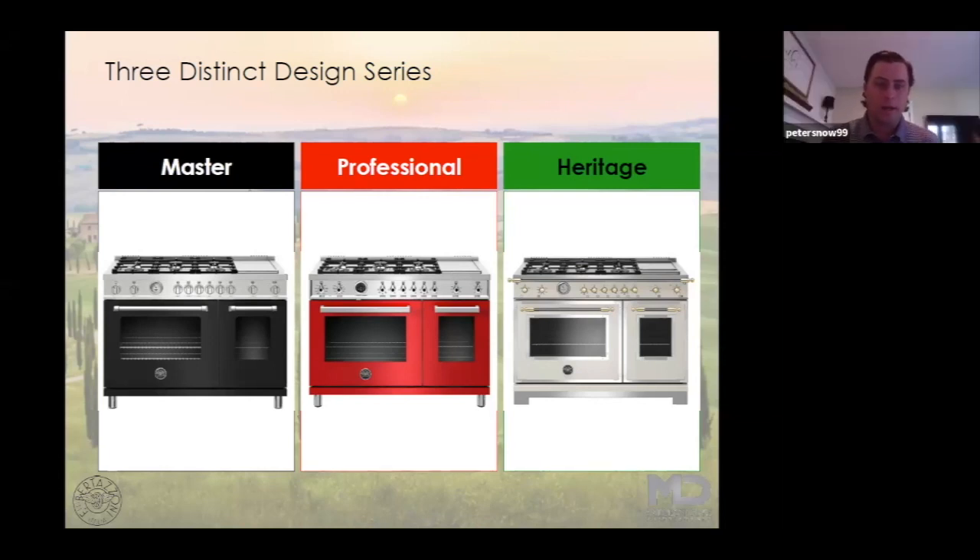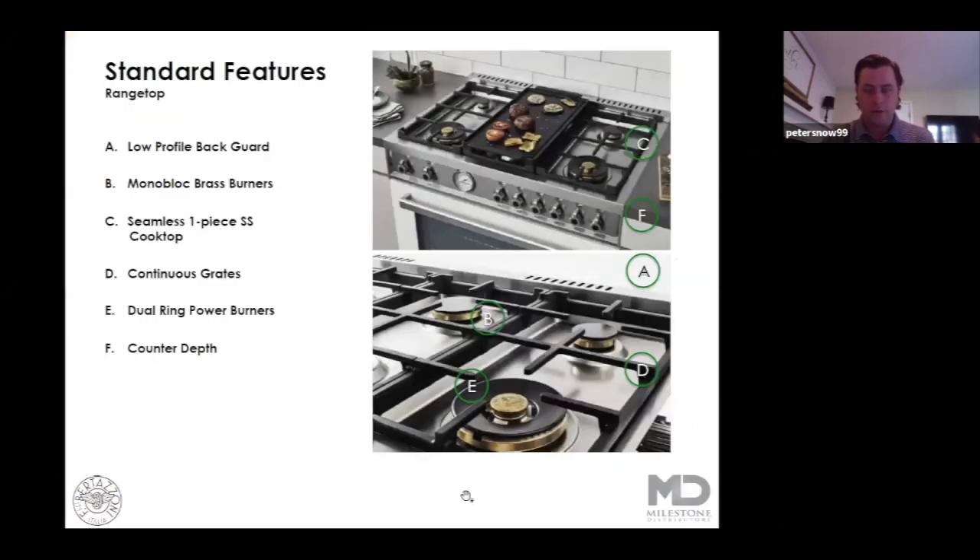Again, three distinct design series: the master, the professional, the heritage series. Common features that you're going to find in all the ranges — they're all going to work and perform the same, built on the same chassis. Just design features is what's going to be the difference.